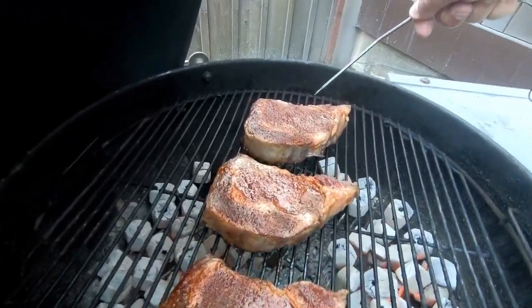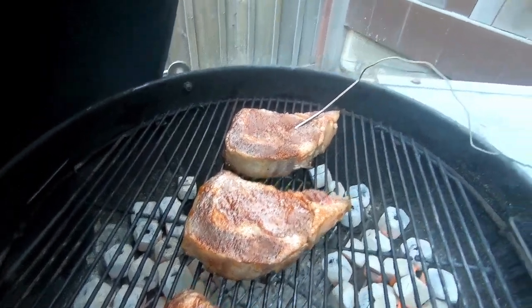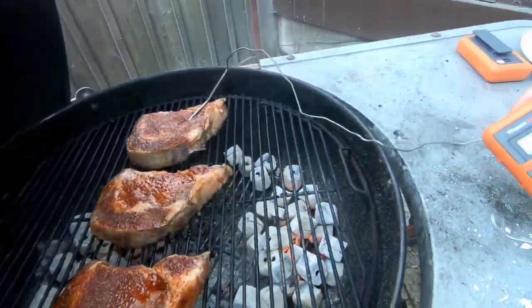Always insert the temperature probe in the very middle one — the medius one — at halfway in center.